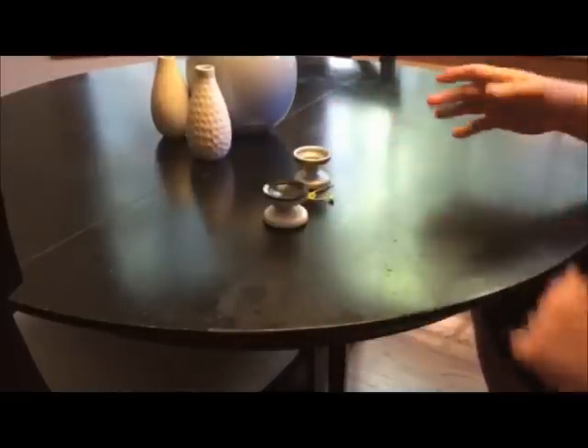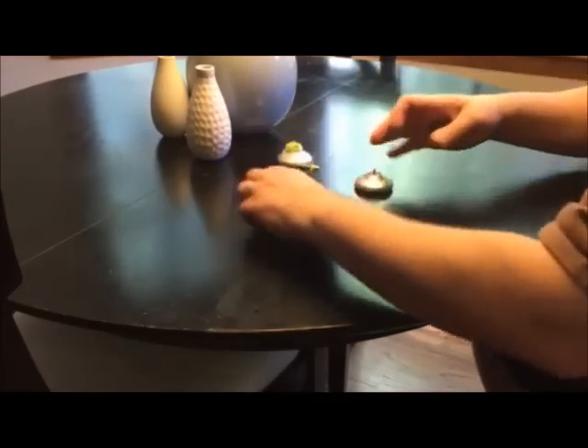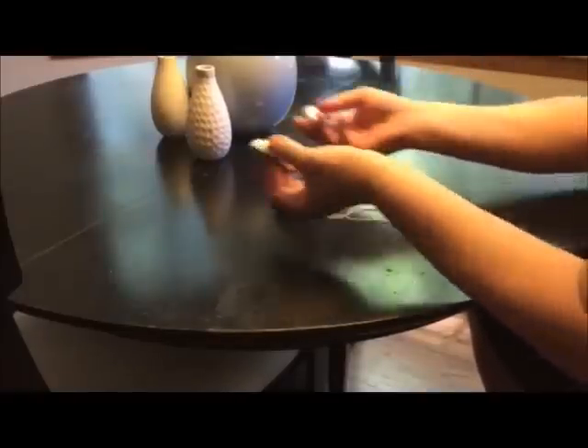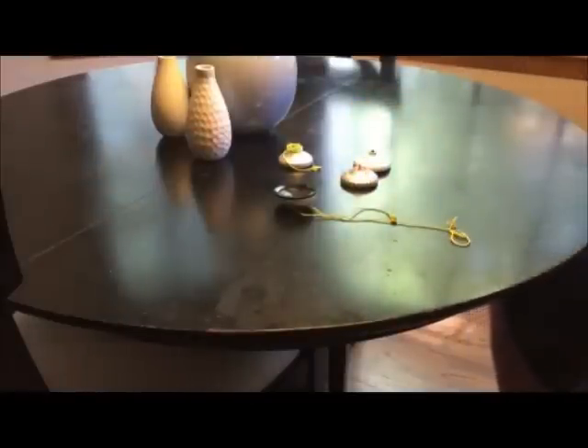Now I can not believe I'm the first person that's ever thought about this, but I'm a genius that way. What you do, it's very simple — you take half of your shoe tie, combine it with half of your Yo-Yo Jam Classic, and the result is your own personalized perfect yo-yo.